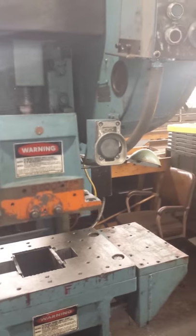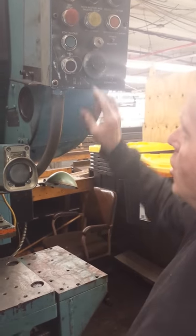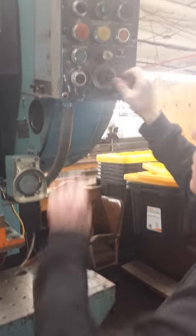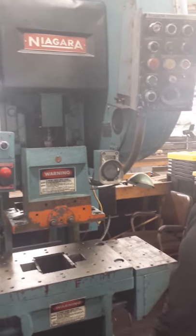Then, to stop it, I'm going to hit the top stop, and it'll stop at the top of the stroke. The other feature that this has is you can go inch — you change this over to inch and you can inch it. And that's how the press operates.